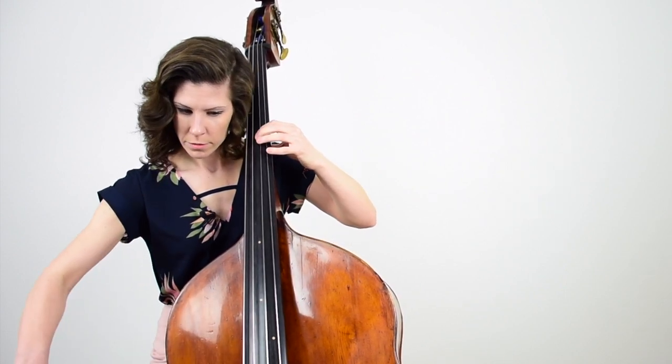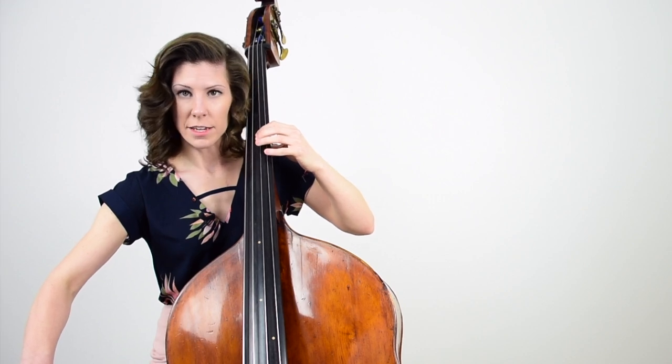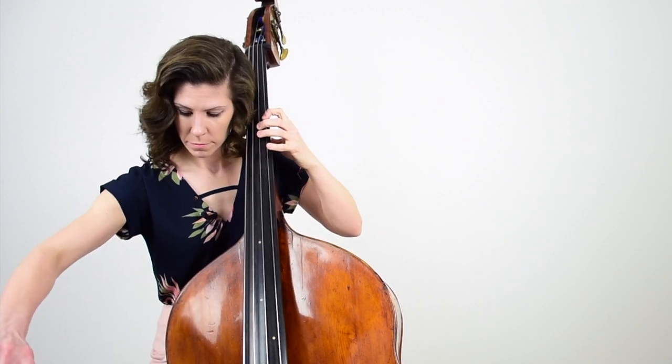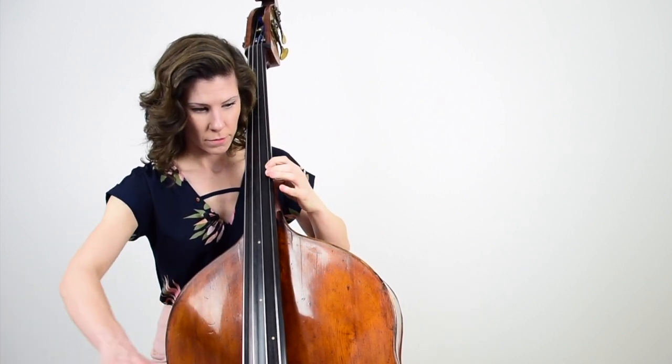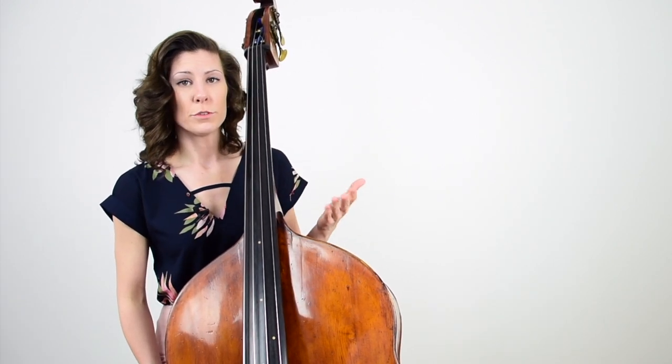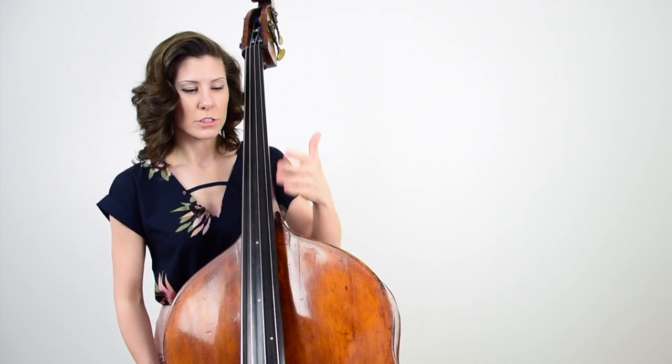What you want to do is stop after you play each one of those notes and listen, trying to hear the vibrations after you play the note. Then use the same technique from the review song: if you play slightly out of tune, don't slide to correct. Just try to get it more in tune as you come back down.